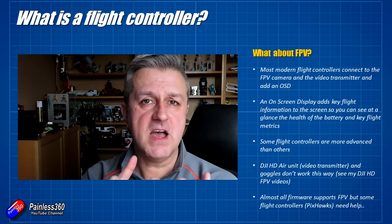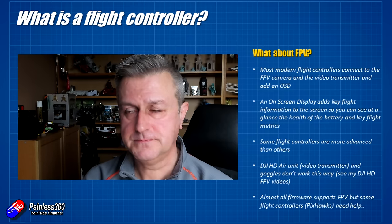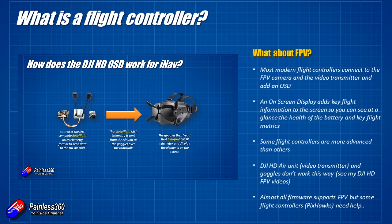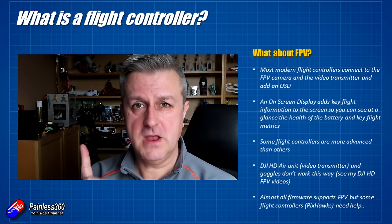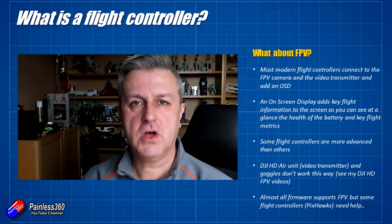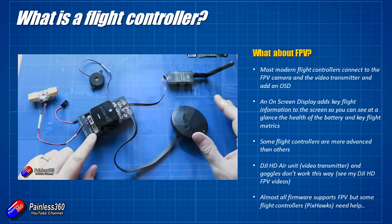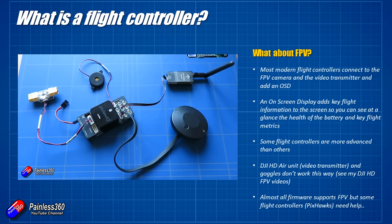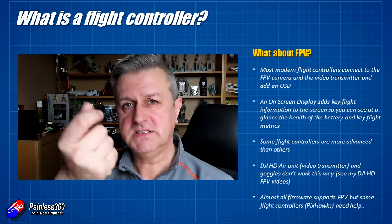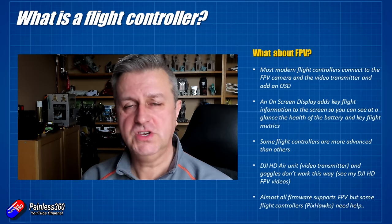Some flight controllers are more advanced with OSD than others. One I really like is the Brain FPV flight controller, which has a graphical on-screen display. Flight controllers from people like Matek, Holybro, and others also have an on-screen display, supported by all three firmwares — iNav, Betaflight, and ArduPilot. The DJI Air Unit works slightly differently; at the moment the only real support for it is Betaflight. And some flight controllers that have been around a long time, like the Pixhawk family, don't have built-in support for an on-screen display for FPV, so you have to use additional boards.